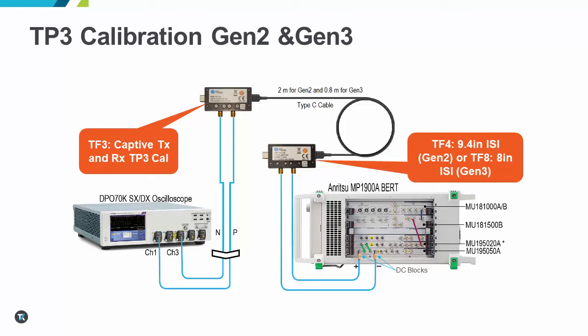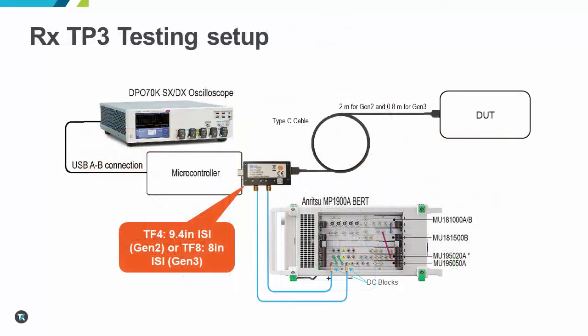These budget limits were previously updated in the June update of the CTS to version 1.03. We'll have a video uploaded to tech.com soon that will go over these CTS changes in more detail. Here we see the updated setup for Rx TP3 testing including the new ISI fixture.